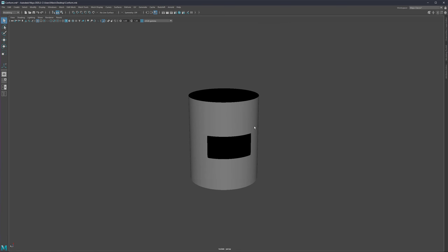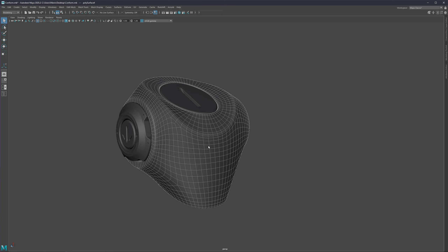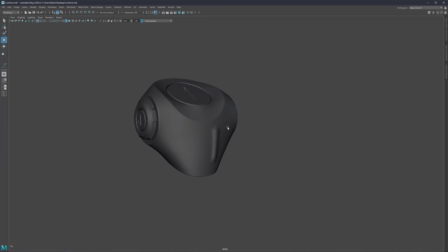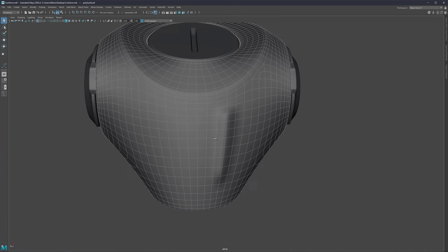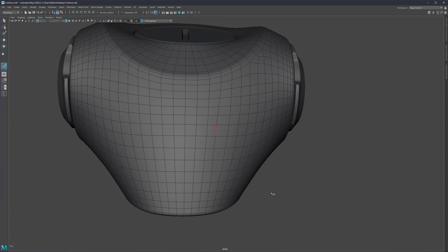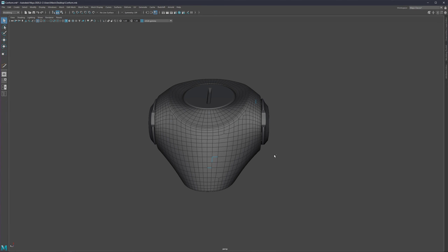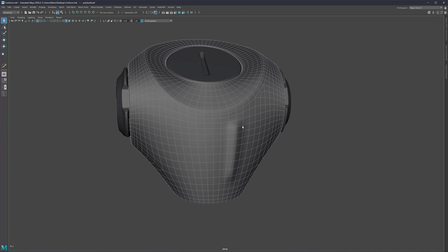Let's now look at the examples where shrink wrapping and conform operations can be very, very useful. Let's say you're working on a robotic bus and you came pretty far, and by accident you pushed something or had camera-based selection off, and a lump happened on the back. You went far and now you're wondering how to fix it. Maybe you try to select edges and fix it manually, but you'll still see shading problems on the surface. In this type of situation, shrink wrapping and conform operations can be very useful. Let me show you how.